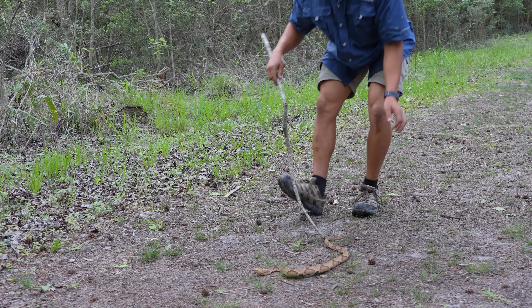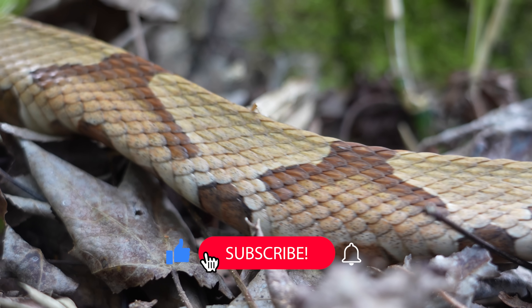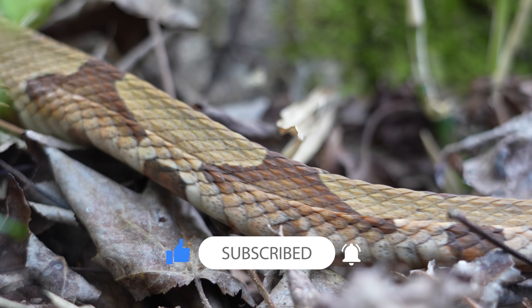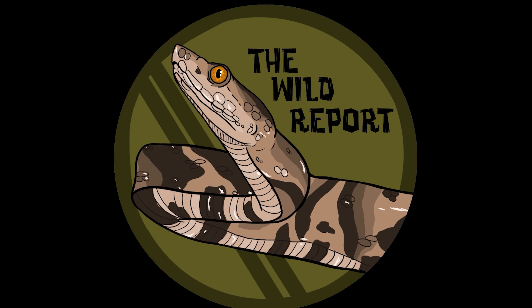Thanks, friend. Thanks so much for joining me in today's video. I'll see you on our next adventure. But until then, stay curious and keep adventuring everywhere. This is Ben Zeno of The Wild Report, signing out.